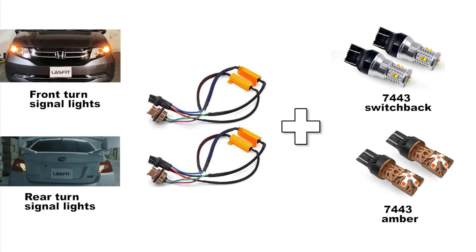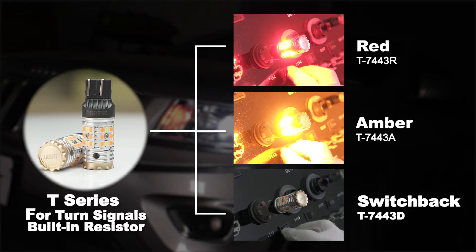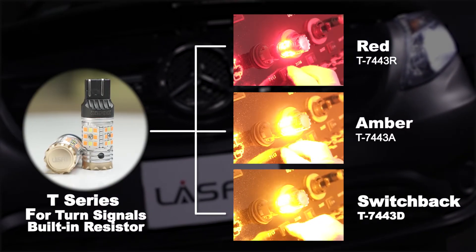Note: if you use 7443 switchback or amber LED bulbs to replace front or rear turn signal lights, a load resistor is required. The T Series is designed with a built-in load resistor, specially made for turn signal lights — anti-hyper-flash and error-free. It comes in three colors: amber, switchback, and red.